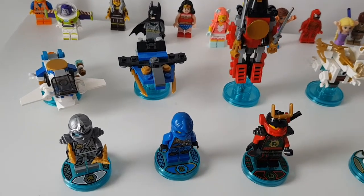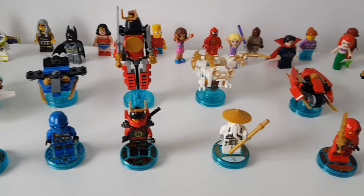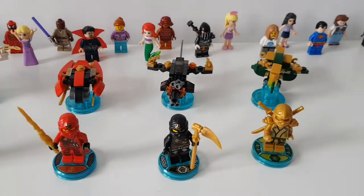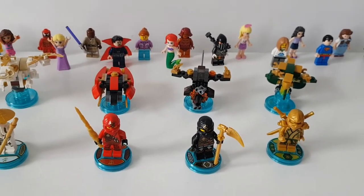We've finished building them and they are so cool — they are so detailed and I really really love them. I love all of them. Yeah, same. I'm really happy we get to add these to our collection.